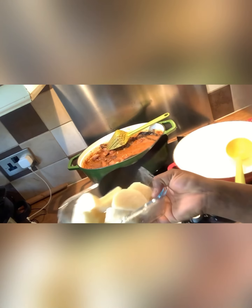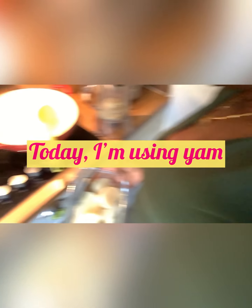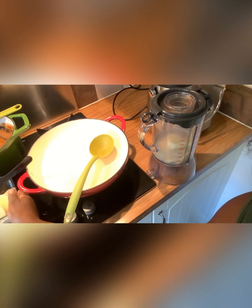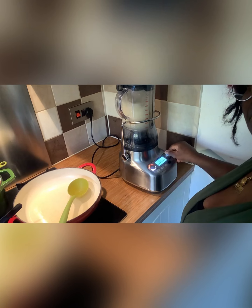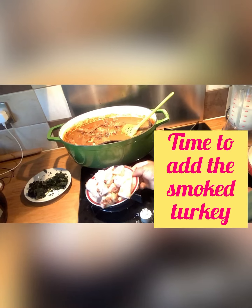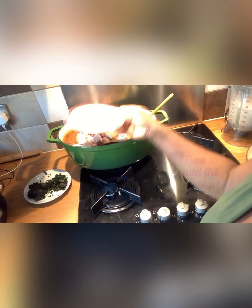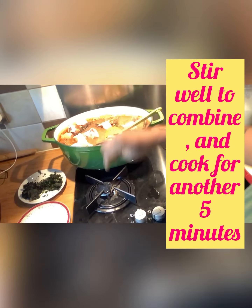We're going to prep the thickener. I'm using yam as the thickener today. The yam is already cooked, and I'm going to blend it with a lot of water in the blender. It's ready to go.